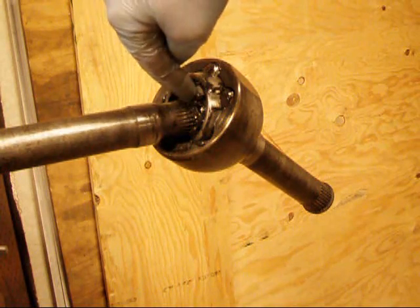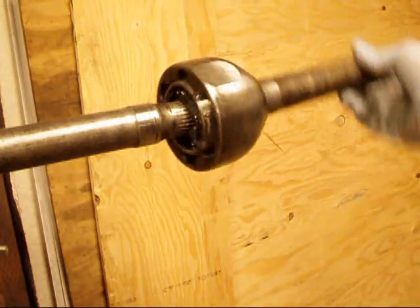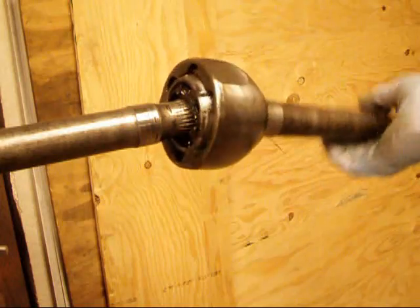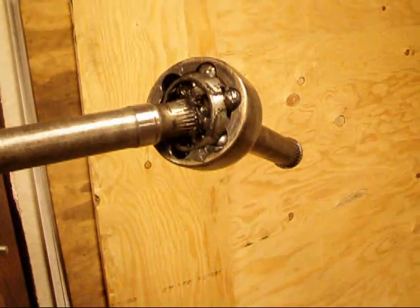Toyota actually calls for you to use a drift and a hammer and pound on the inner star to try and force the bell over and off of that inner clip. But I've got a better way to do it, and faster.